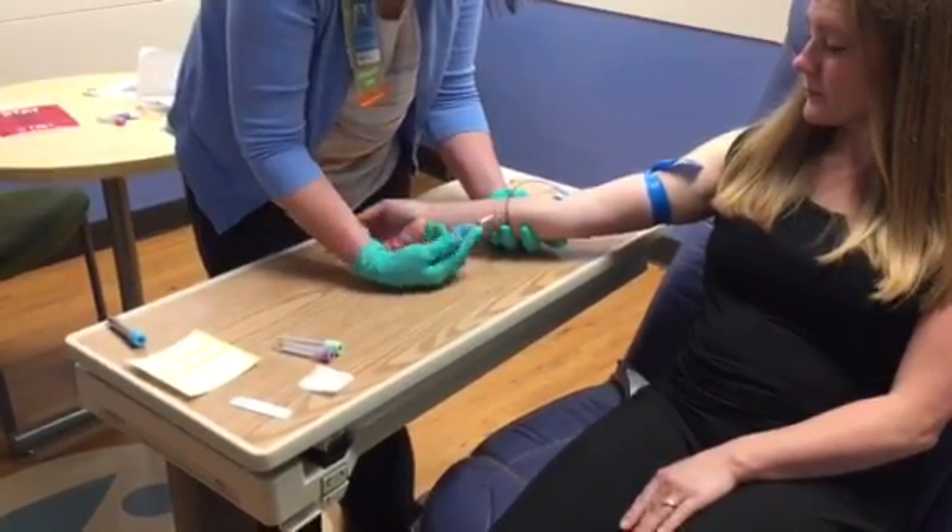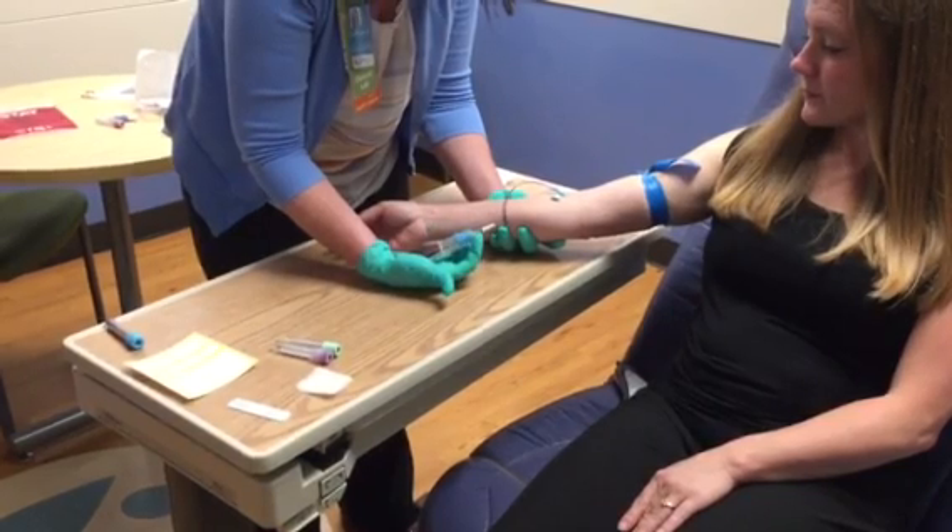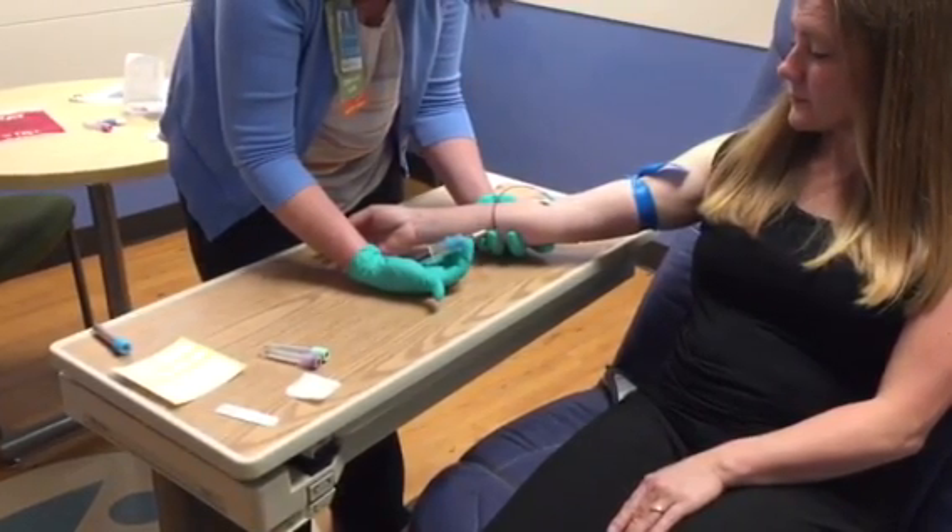You'll collect your specimen tube, allowing the blood to flow until the vacuum in the tube stops on its own.